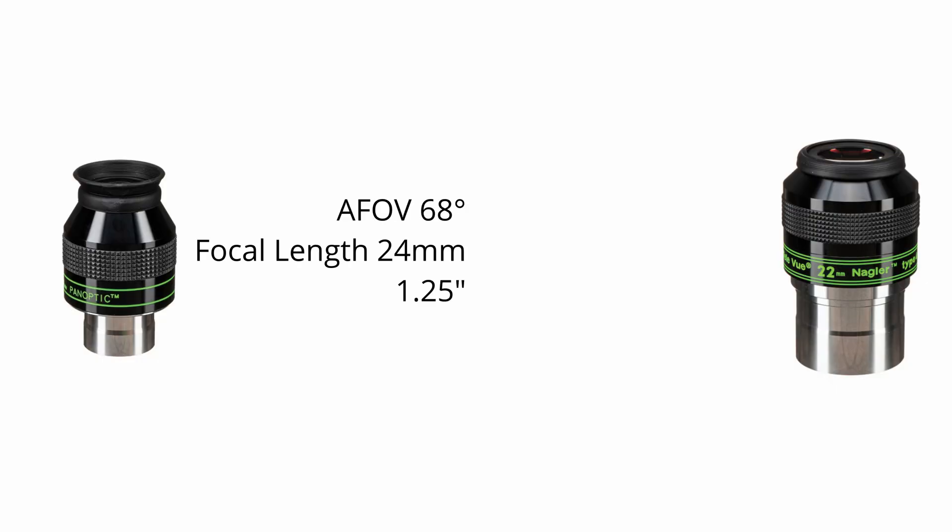For example, a 24mm Panoptic with an apparent field of view of 68 degrees manages to barely squeeze everything into a 1.25-inch format. By comparison, a 22mm Nagler with an apparent field of view of 82 degrees needs a 2-inch wide barrel, even though its focal length is shorter than the Panoptic's. So keeping the focal length constant, a 2-inch eyepiece will generally offer a wider field of view compared to a 1.25-inch one. To answer the initial question: a 2-inch eyepiece isn't necessarily better than a 1.25-inch one, because the barrel diameter in itself isn't an indicator of higher image quality. It is rather a consequence of different optical characteristics that under certain combinations simply require more room inside the housing of an eyepiece.